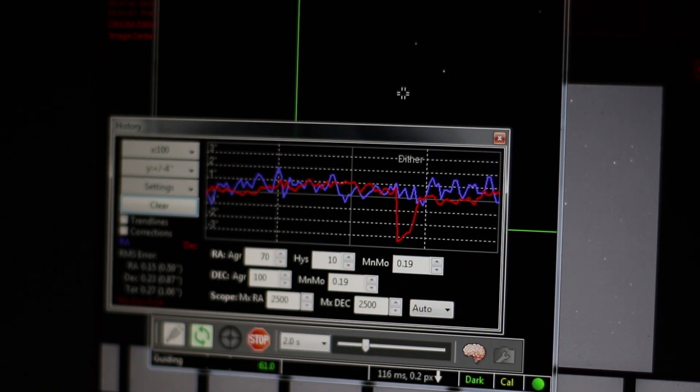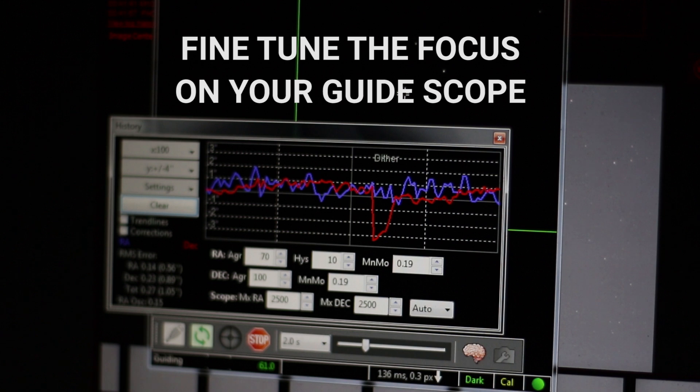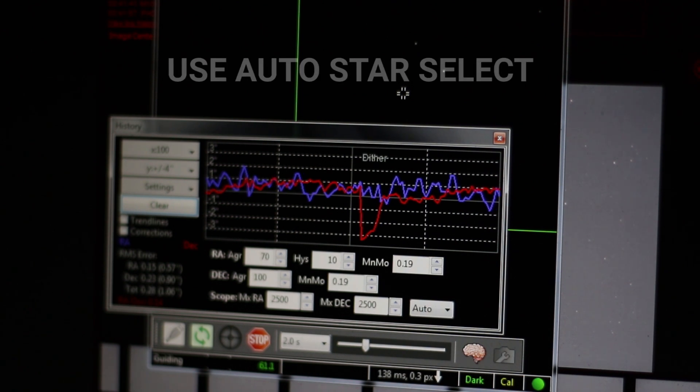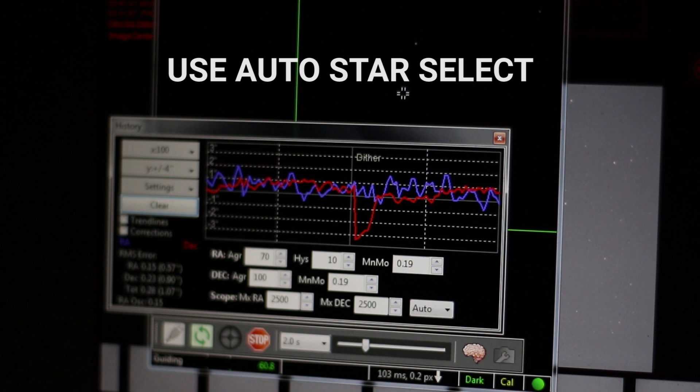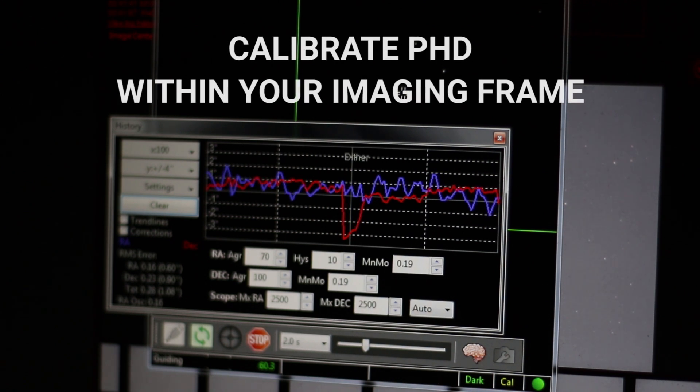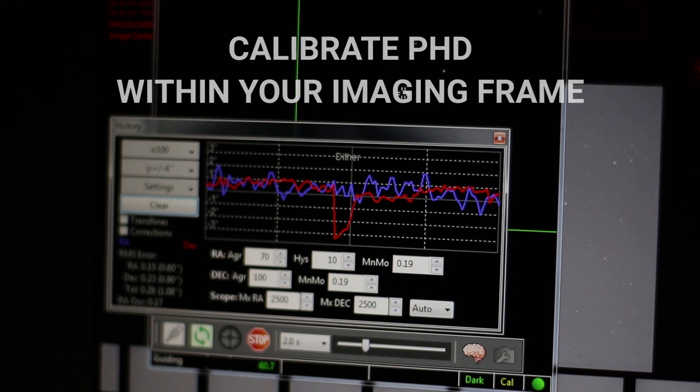I've gotten a lot of questions about using PHD for auto guiding over the years. Some basic tips: one, make sure your guide scope is in focus — if your stars are out of focus in the guide scope, you're not going to get accurate guiding. Two, use the auto star select feature so PHD is using the best star possible. Three, calibrate in the same area of sky that you're going to be imaging in — I calibrate on a star within the field of view of my object.